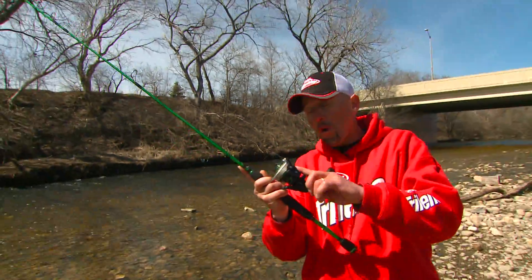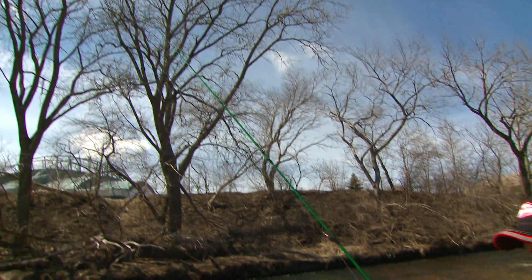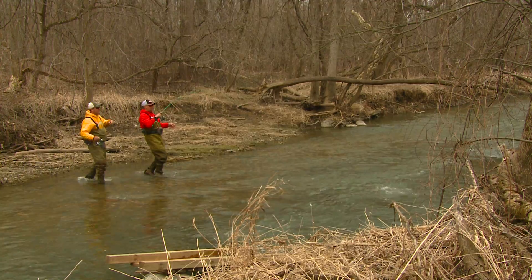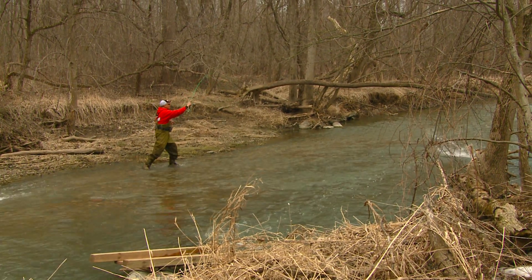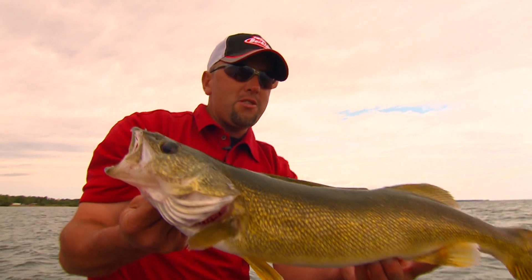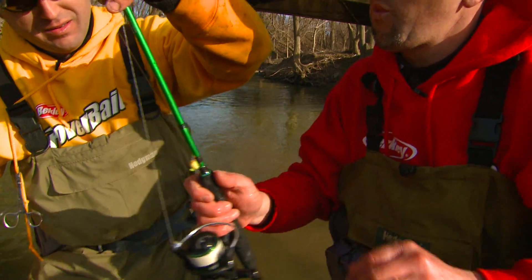Not only is it a great reel, the 300 also comes in a rod and reel combo, and it performed flawlessly today. I got a chance to use it catching big steelhead in these little creeks and rivers. I also used the same rod and reel combo down in the harbor jigging for brown trout, and it's one of the lightest, most sensitive rods for fishing for walleyes.